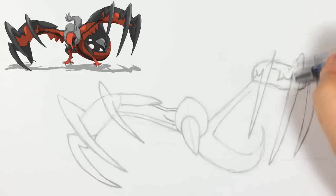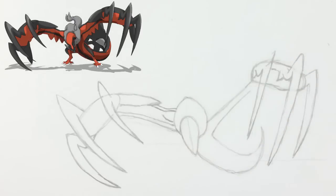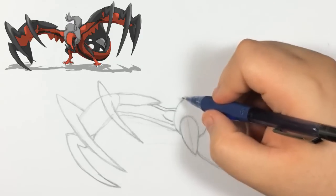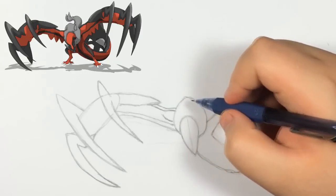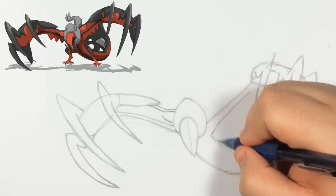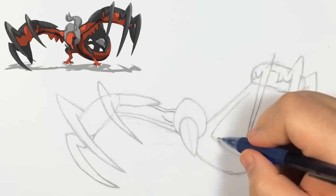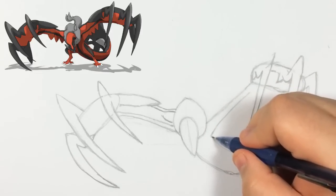This is why I put up the reference, because sometimes just following my tutorial things might look a little confusing. Just by having the reference up there I feel it might help you guys a lot. At the same time you don't have to follow me a hundred percent — you guys can look at the reference for some areas.